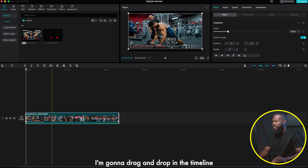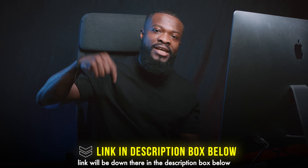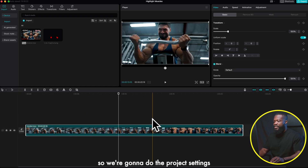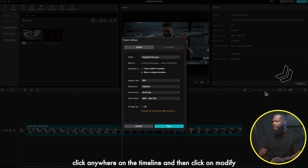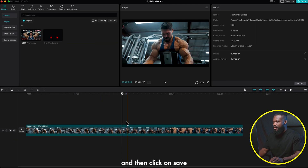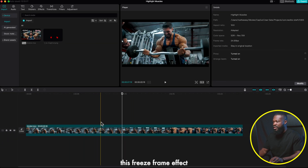We're going to use this screen-recorded video of Andre doing some workouts. I'll drag and drop it in the timeline — all materials will be linked in the description below. Turn the volume down, then go to project settings, click anywhere on the timeline, click on Modify, and make sure Arrange Layers is turned on. Then go to Performance, set it to Proxy, and click Save.